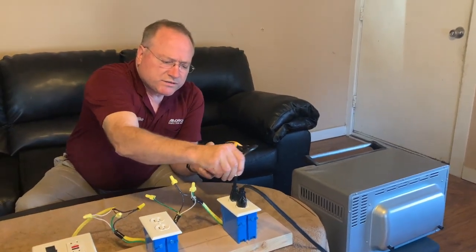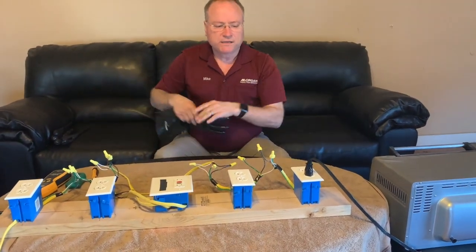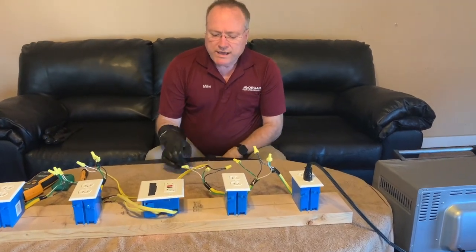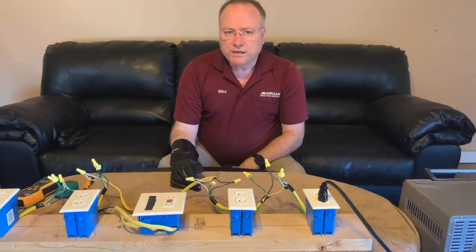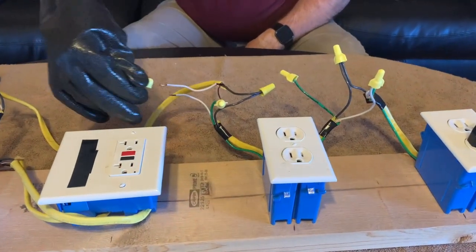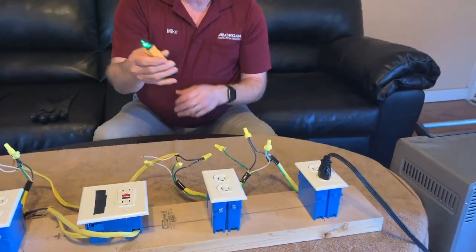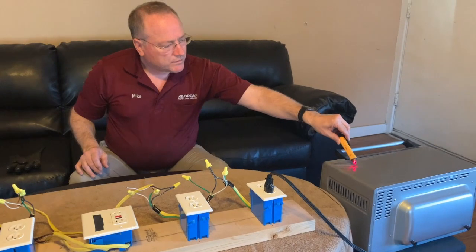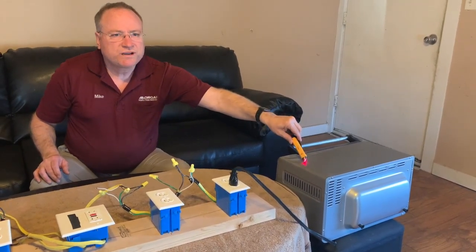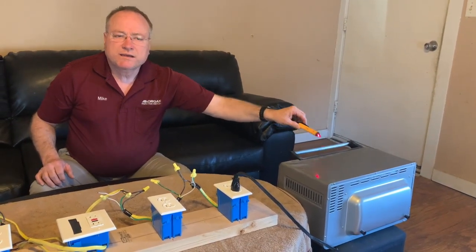Let me show you why these are so dangerous. Suppose that upstream of this outlet — maybe in another outlet, maybe in a junction box, maybe at the breaker panel — a neutral wire comes disconnected. So I'm going to disconnect this neutral wire right here. With my voltage detector, let me show you what we've got. The shell and the frame of this toaster oven is live — it's got 120 volts. If someone were to walk up to this and touch it, they could easily be electrocuted.